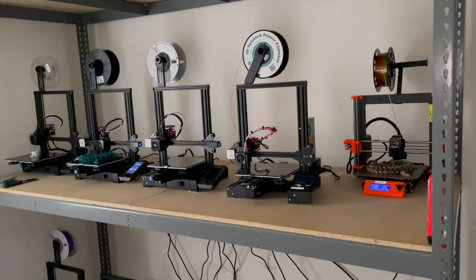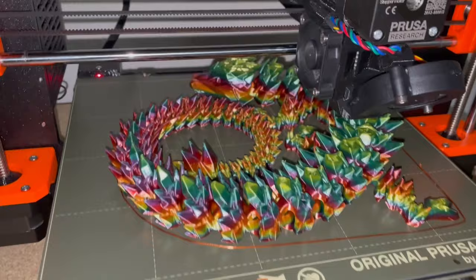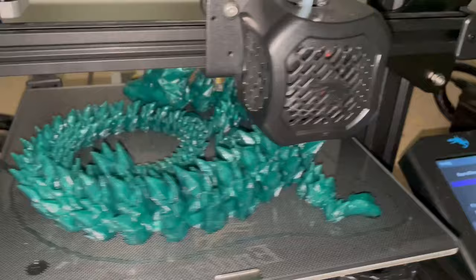This will be the last update before they finish. Here is the rainbow. We have about one hour left, and here's the green. We have about 19 minutes left, so I will update you guys when these finish.